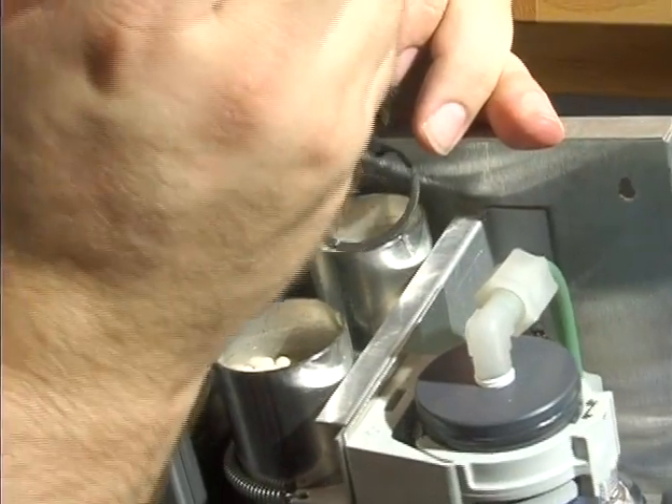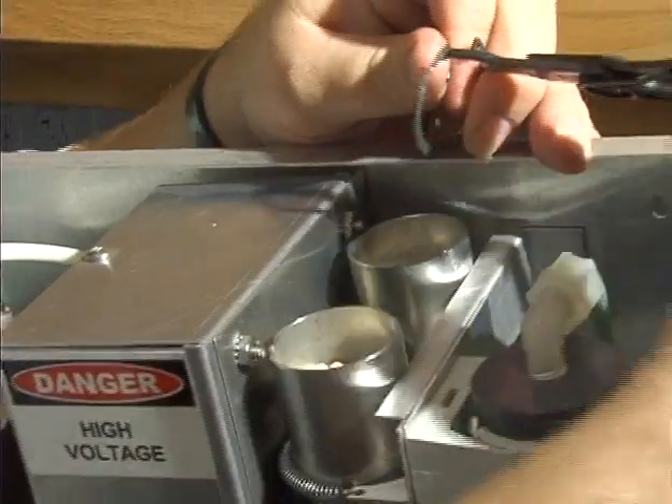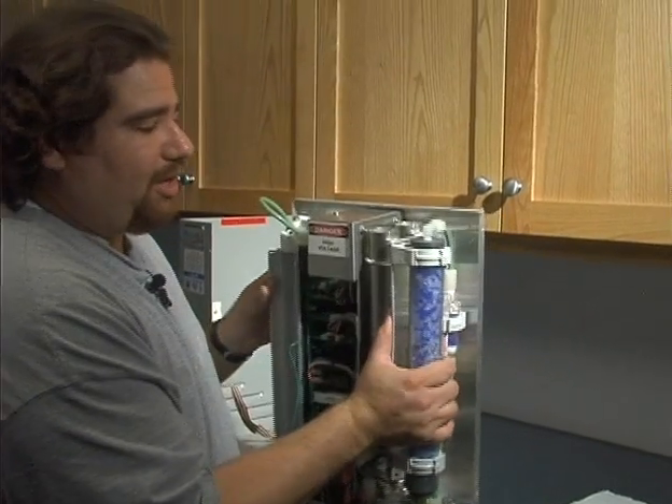All these tools can be purchased separately — just give us a call and we'll get your pricing on it. And then we'll just dump the old media out.